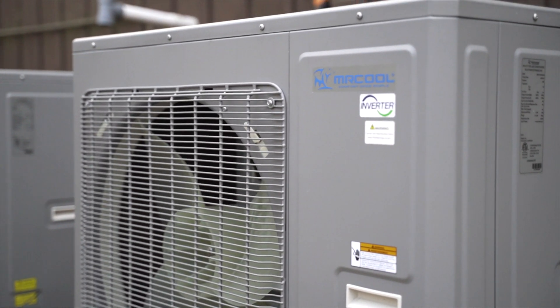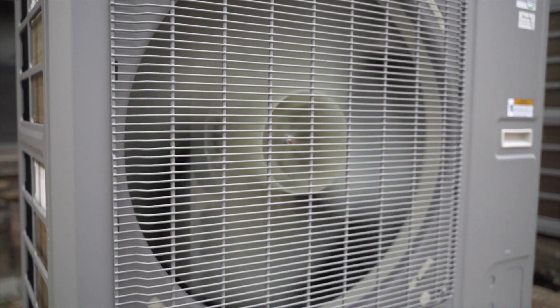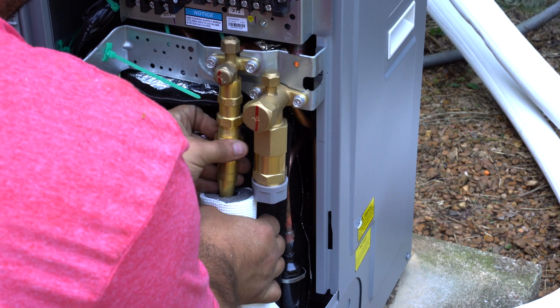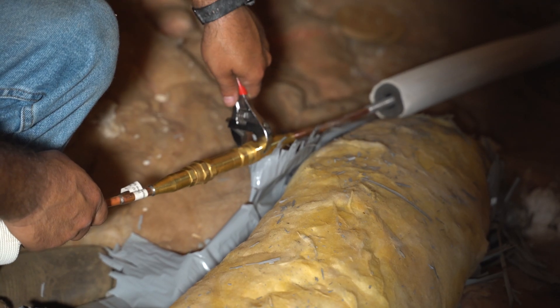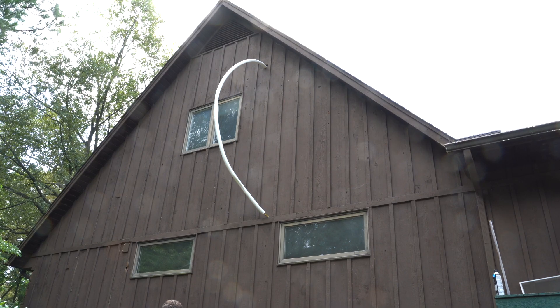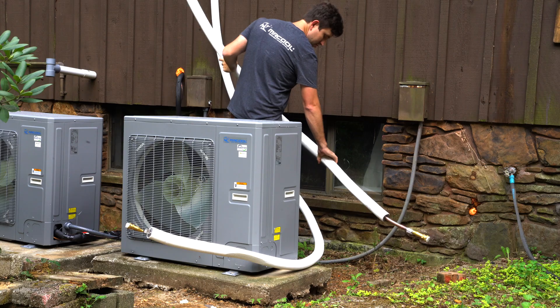The Mr. Cool Universal is one of the most efficient ways to heat and cool your home, and we've made installation easy with the Mr. Cool Universal Quick Connect line sets. The Quick Connect line sets come pre-charged, so even with this whole home installation, you don't have to vacuum the lines or charge the system.